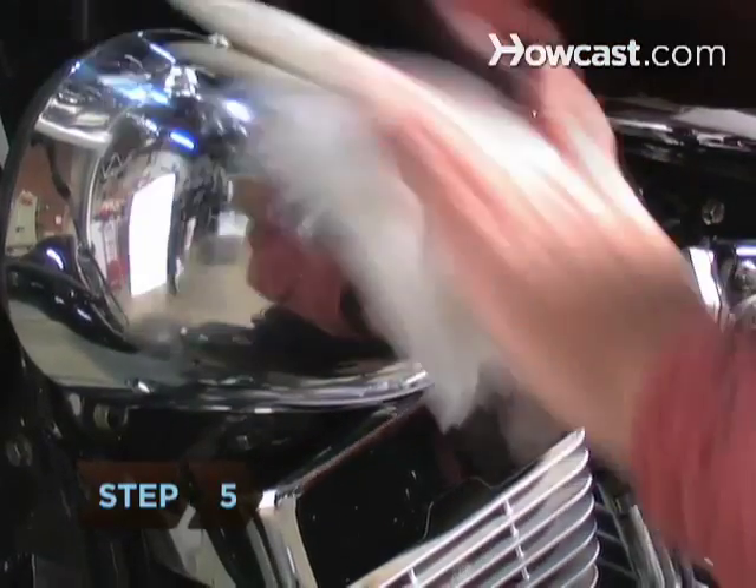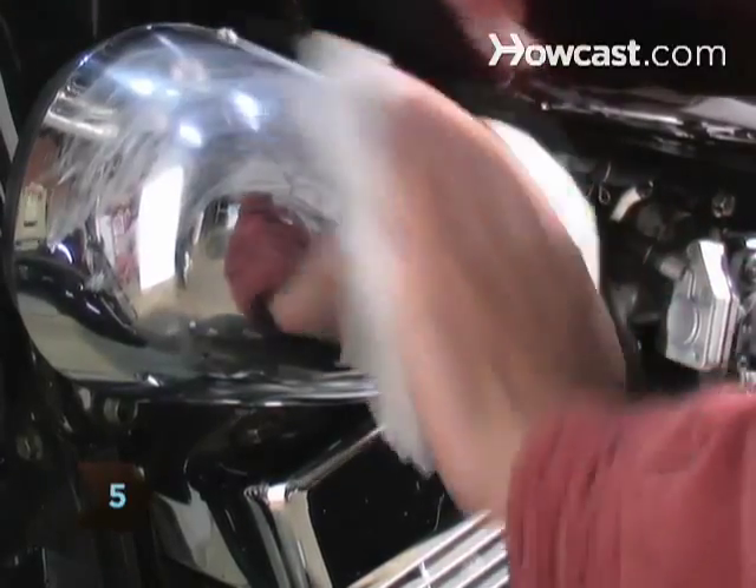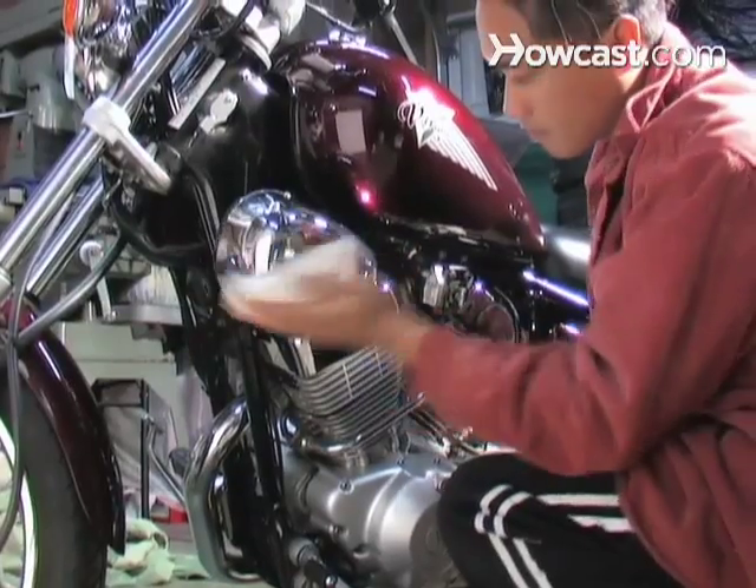Step 5. If there are still stains or dirty areas, use a cleaner made for chrome or soft metals, following the instructions on the packaging. Now your chrome will twinkle like new.